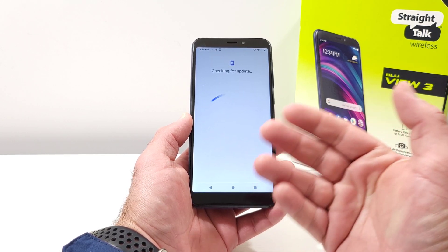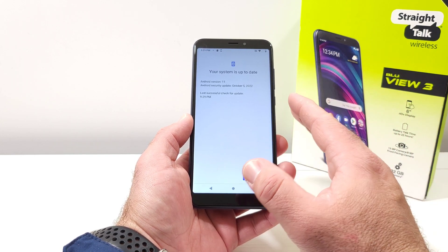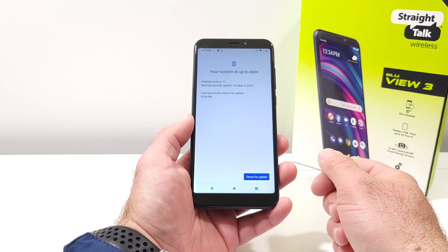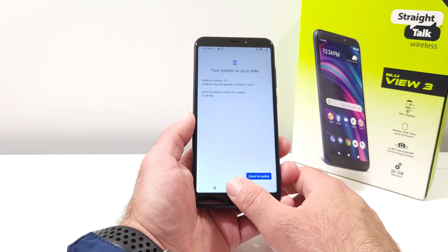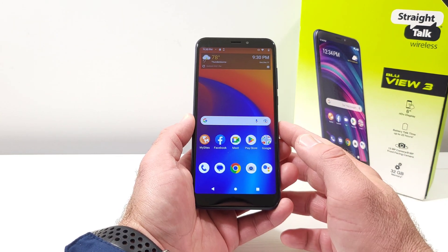You can click Check for Update and it'll run that quick scan on your device. If an update is available, you'll be able to update your device right there on that screen. That's how you can check for a system or software update on your Blue View 3.